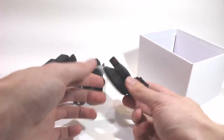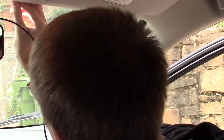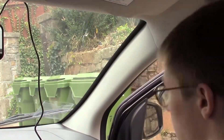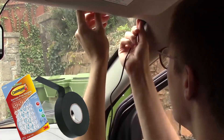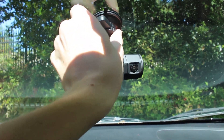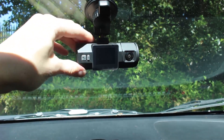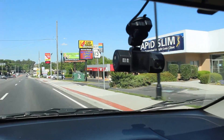This is the fourth dashcam I've had a chance to review, and of the four, this one is by far the easiest to install. As with most dashcams, you'll need to purchase some command strip hooks or electrical tape to hide the cable around the perimeter of your windshield. But attaching the camera itself is super simple — just put it on the windshield and turn the lever to secure the suction cup. When you plug it in or turn the car on, it starts working immediately. No other setup is required.